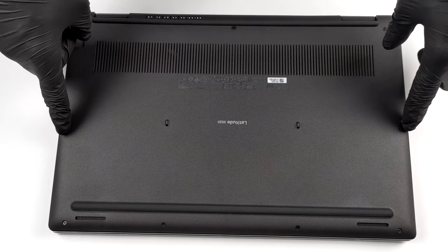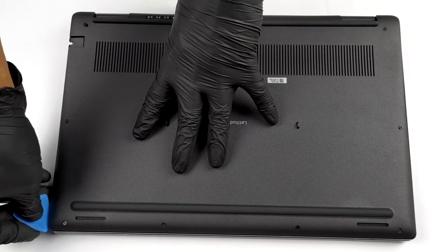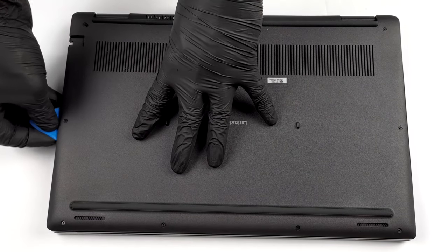Hello, this is Laptop Media, and today we will show you how to open the Dell Latitude 15 3520 and what's inside of it.